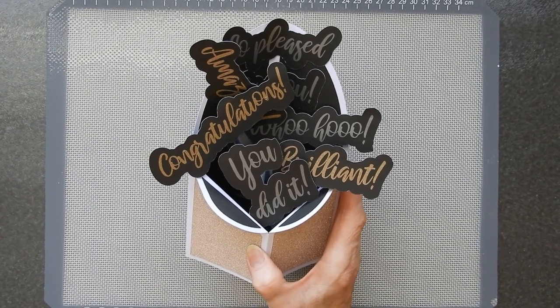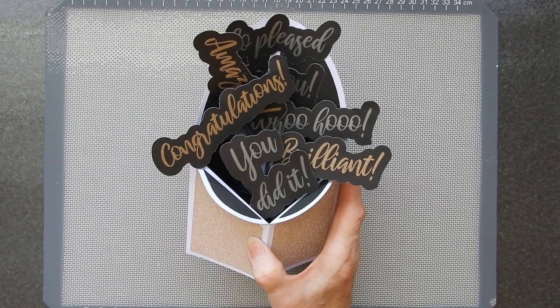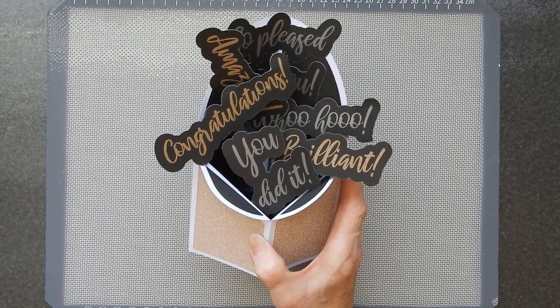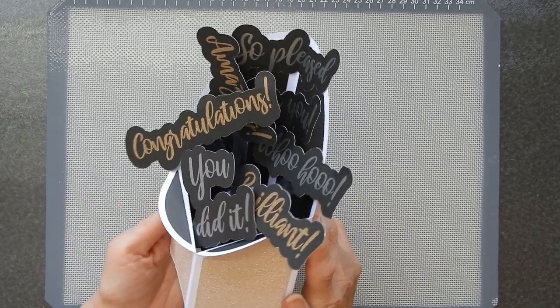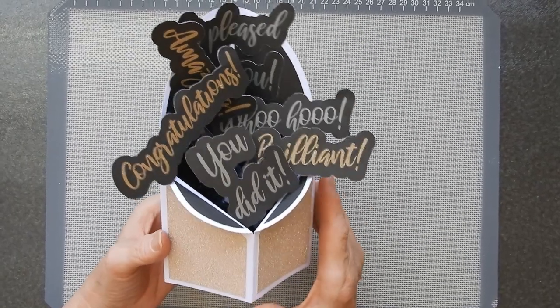Hi there, Sandra here from Create in Spain. It can be very difficult to find cards which are suitable for men or older boys, and therefore I've got this one for you. Now you can change up the colour way if you so wish, but I decided to go for a very classic one.